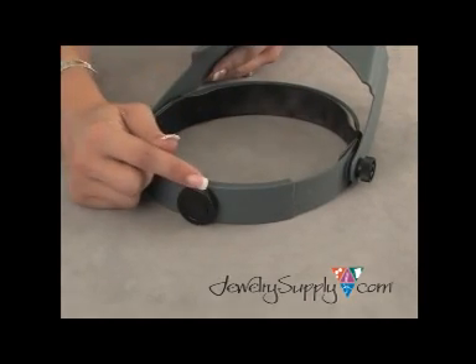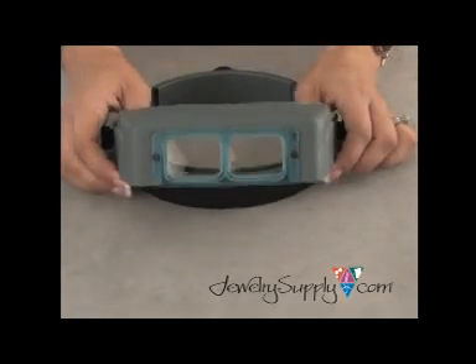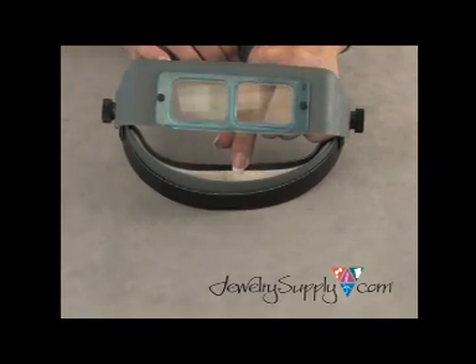The Optivisor also has a knob back here that adjusts the size of the band, and has a leather strap up here in the front, with added padding on the inside for additional comfort.